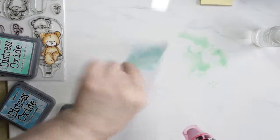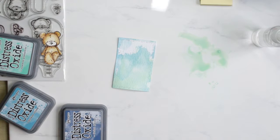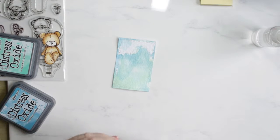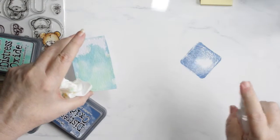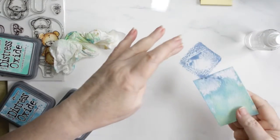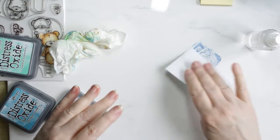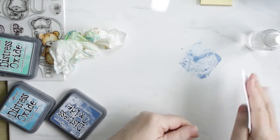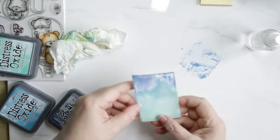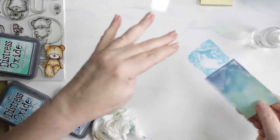For the bigger panel, I lay down the cracked pistachio and the broken china at the same time and spritz them, then lay the whole panel into the inks. It takes longer with the distress watercolor paper — it's very thick paper and of course it has the bridges in it, so it takes a bit of work to get it to pick up the inks. It tries to resist, but in the end it can't.